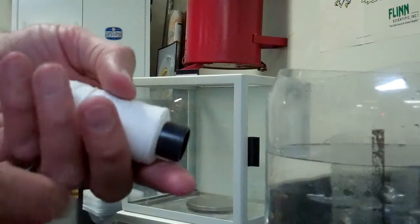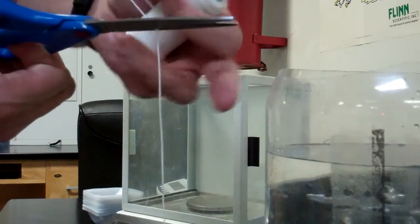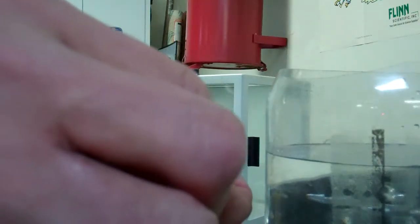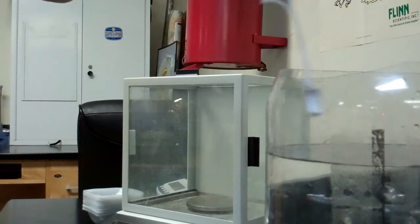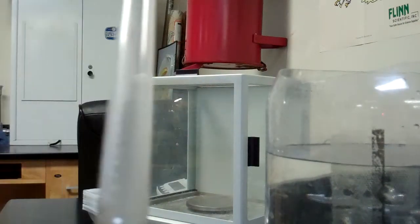I'll set the camera down so you can see while I use both hands. You want to fold that magnesium ribbon over. Then get a piece of string — about a foot long; there's no magic number. We'll put a little noose on one end, then attach the magnesium ribbon to that noose and pull tight. Be careful you don't hypnotize yourself as you create it. Then we'll get our gas collecting tube.